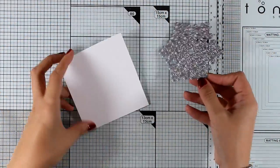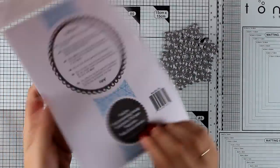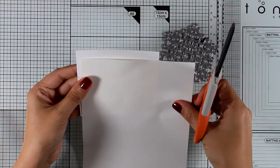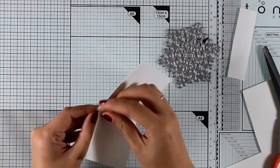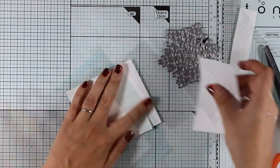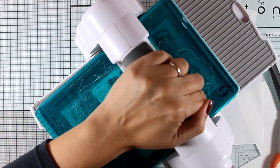Now this is the Mesmerizing Mandala die, and I think it creates the perfect focal point for clean and simple but super elegant cards. I'm going to use a piece of double-sided tape to cover this piece of white cardstock, then place my die on top and run it through my Big Shot.